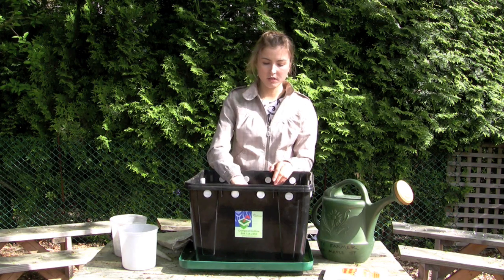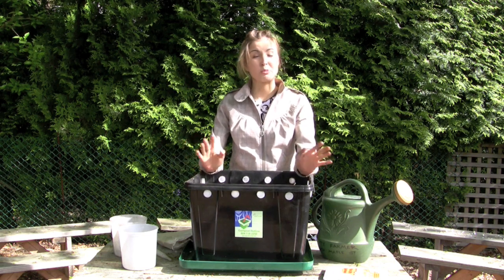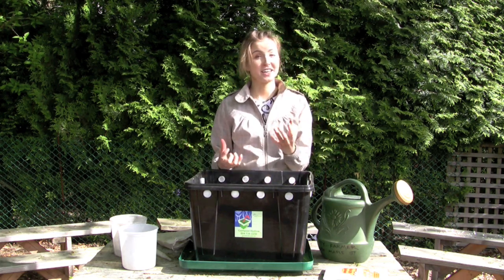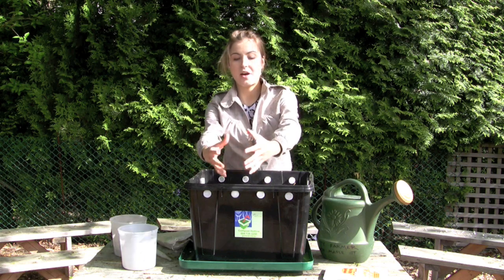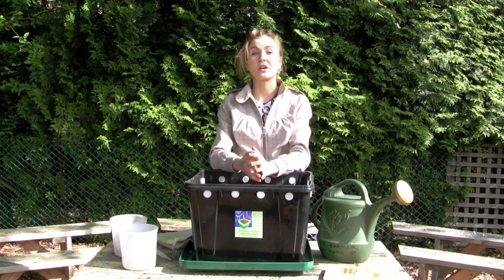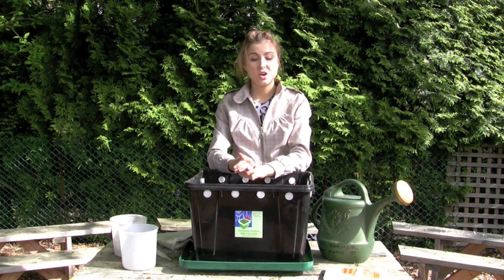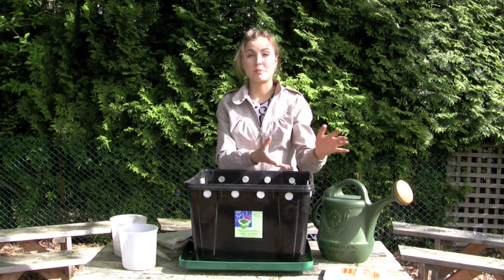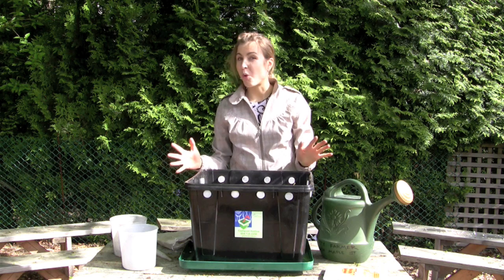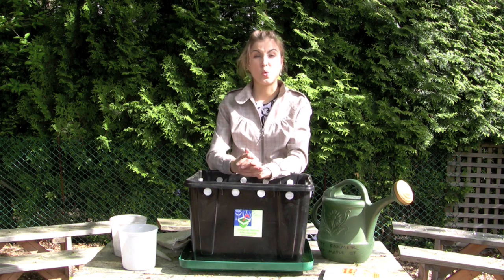Worms eat more in summer and less in winter. Be careful about where you place your bin — not in direct sunlight, as the bin will retain heat once the lid is on. You can shade it with potted plants or a wicker screen on your balcony. Other options include a garage or patio, but keep it close to your building for ambient heat, since worms don't like temperatures below 4°C or above 24°C.